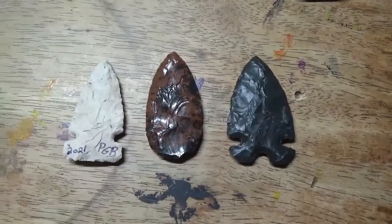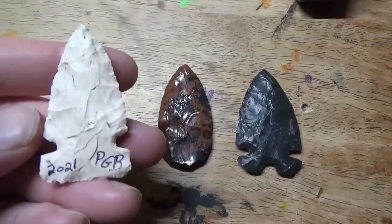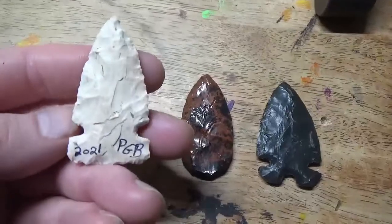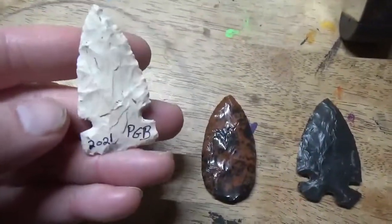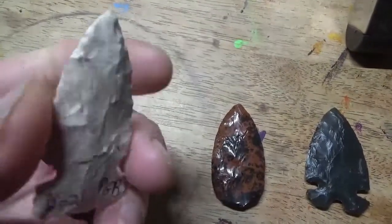I wanted to show you what I did with some of those preforms — the bifaces he sent me. So here was the Kia Cook, and obviously this was a much bigger biface than what it is now. I was able to work it pretty successfully using indirect percussion.